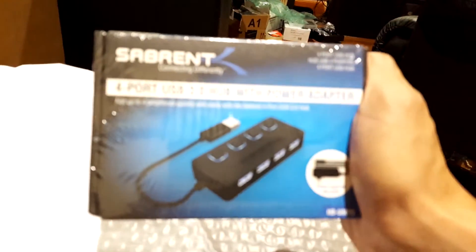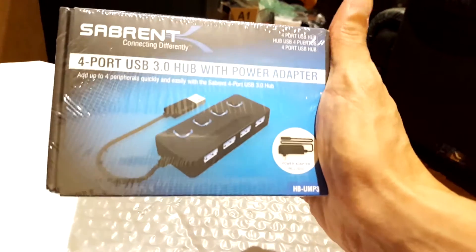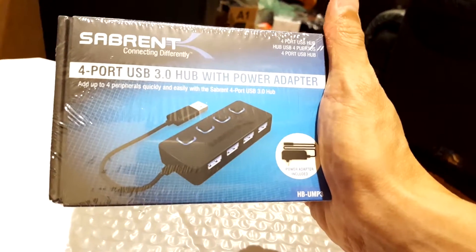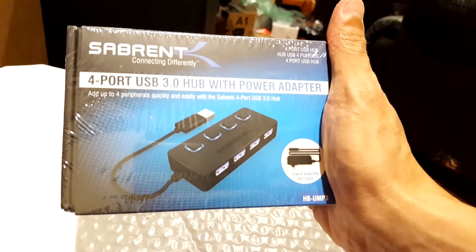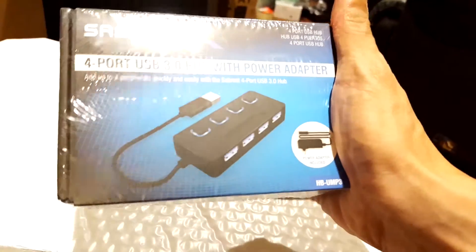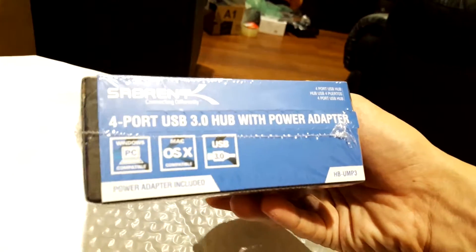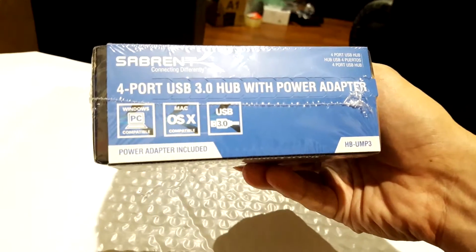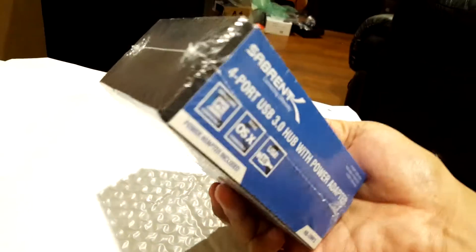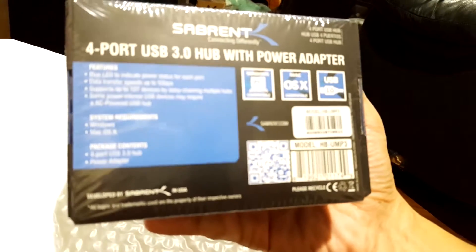Today I want to talk to you about USB-powered hubs. I was over at Amazon and picked this up. It's by Sam Britt — it's a 4-port USB 3.0 with power adapter hub. Everybody needs USB. It seems like more and more devices are USB-powered, everything from microphones to cell phones to tablets. I decided to pick this up because I seem to always be running out of USB ports.